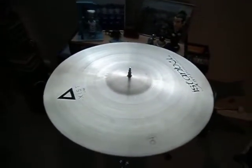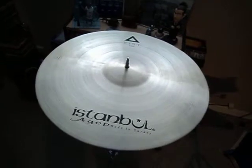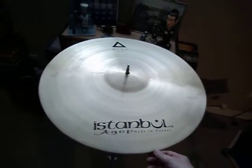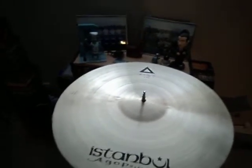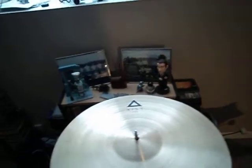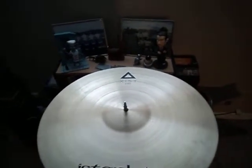All right, so this is my new toy. It's an Istanbul Agop — or Agop, depending on how you want to pronounce it. And it's from the Exist line, which is an entry-level line. So this is like a student cymbal, but endorsers have been discovering that they tend to resemble older 60s and 70s Zildjians.